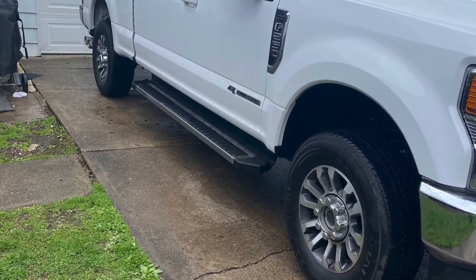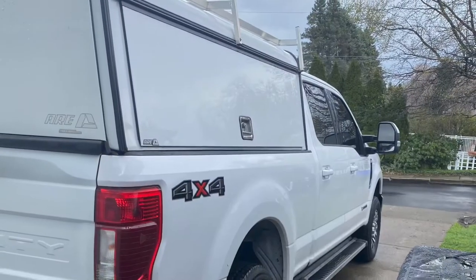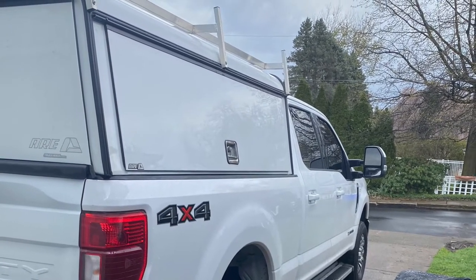Hey guys, welcome to In the Shop with Tom. Doing a little review of the work truck — 2021 Ford F-250, check it out.